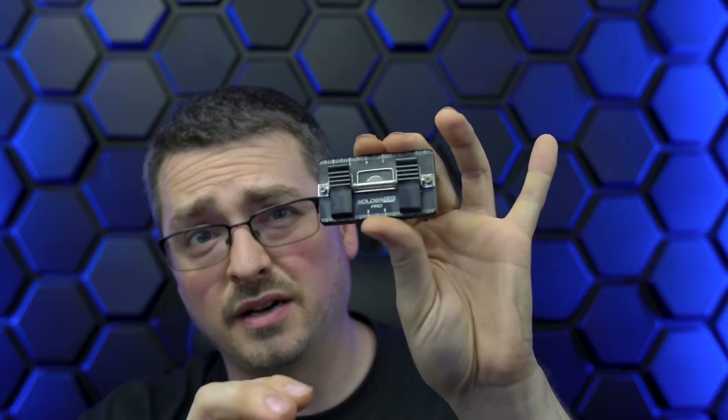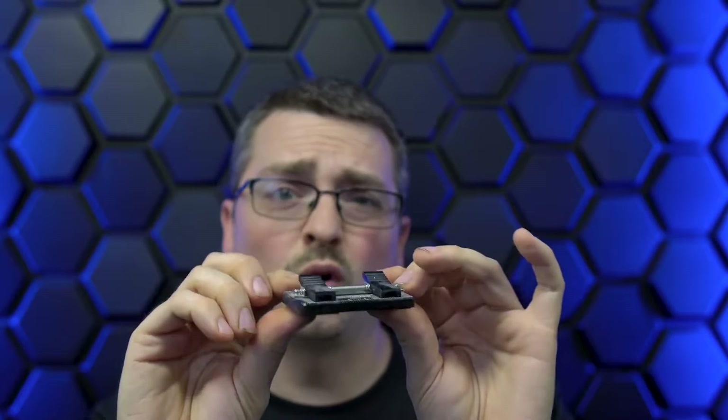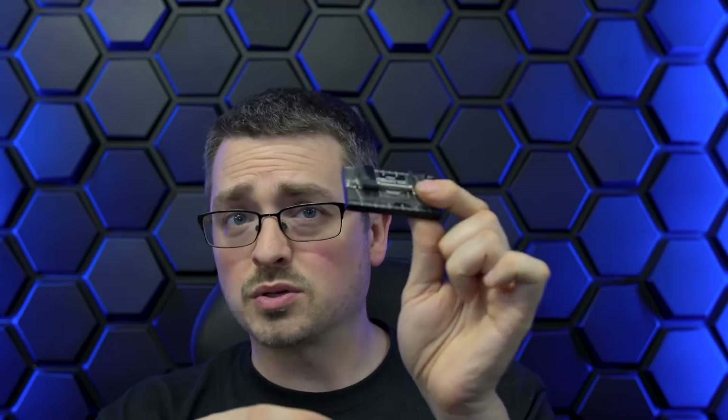Something else you can look into is something like the SolderMate M8 Pro. This is really cool because it's got little clamps, so it's good for holding things in place. If you're trying to solder a few things together or that strip just keeps trying to curl up and roll away from you while you're trying to work, this works really well to hold it in place. I'll have a link in the description for all of these things.